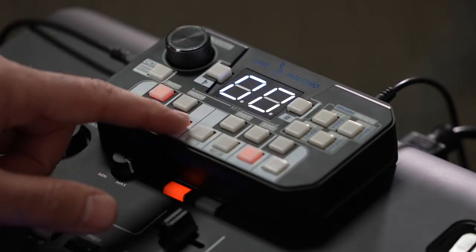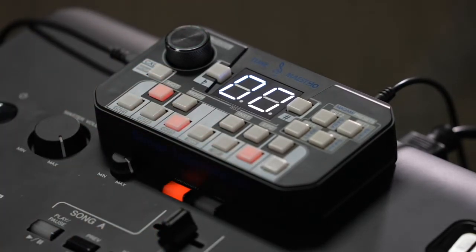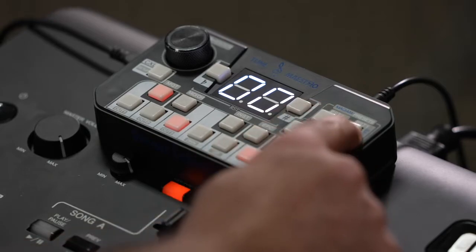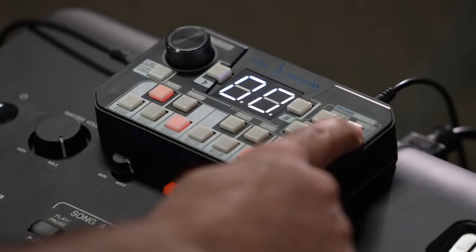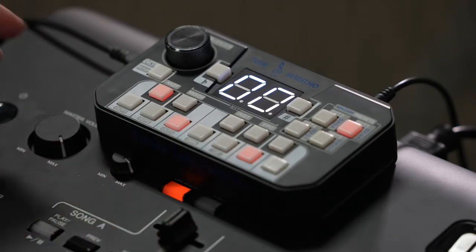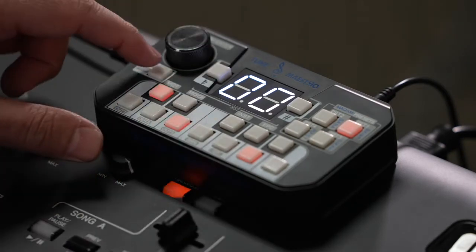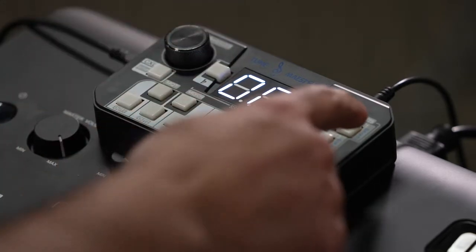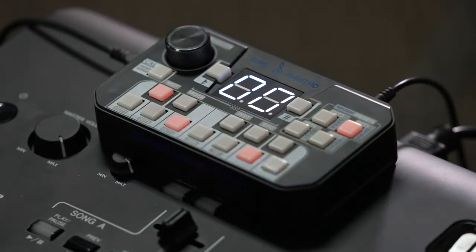All I have to do at this point is select one of the preset buttons that are empty. I can select preset one, click it for three seconds, and it's going to save this tuning. So for example, if I cancel this tuning out and then want to deploy it again, all I have to do is hit preset one again and it comes back exactly as it was.